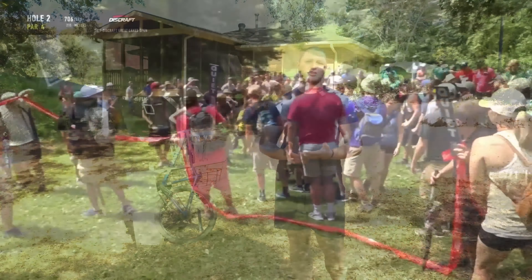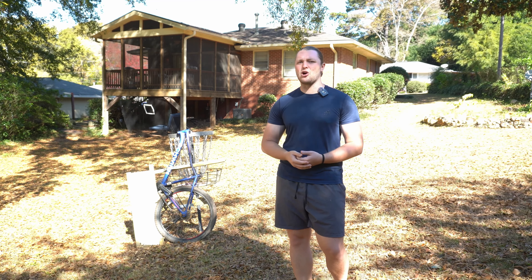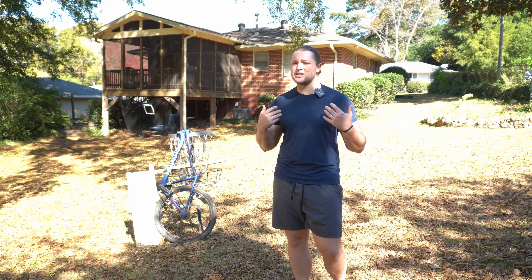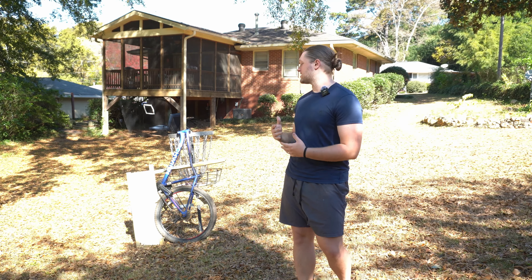Despite this happening to pros and ams, and the drama it can create by ruining your tournament, there's actually no definitive evidence of what causes a rollaway. Rather, there's a lot of discussion about it being the plastic type, the disc stability, the slope of the hill, or what is on the hill. There's really no proof, because it all comes from people's experiences rather than an experiment. And so as a PhD student, that got me thinking I need to build something that would allow us to test that.